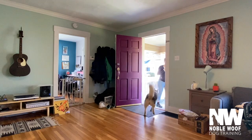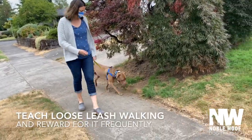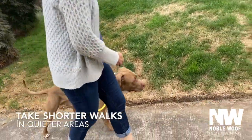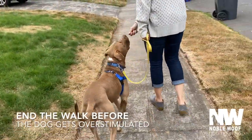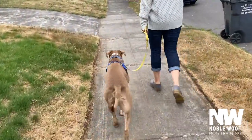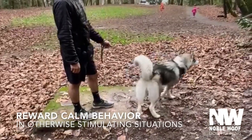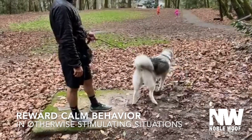Teach loose leash walking and reward your dog frequently. Take shorter walks in quieter areas and end the walk before your dog gets overstimulated. This owner is rewarding their adolescent dog for calmly watching children play at a distance.